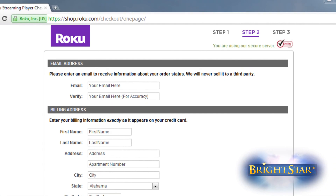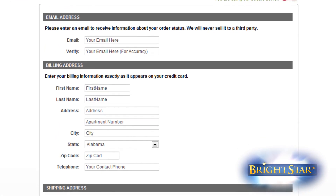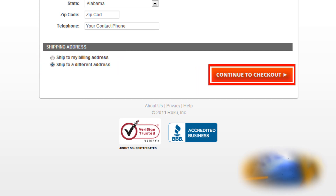This is Step 2. Just input your information here. Make sure to fill out all fields, then remember to select your shipping address option. If you want to ship to a different address, select that option and input it there. Then select the Continue to Checkout option.